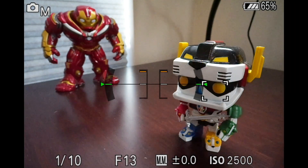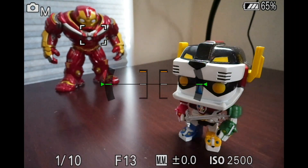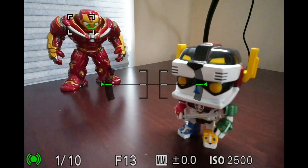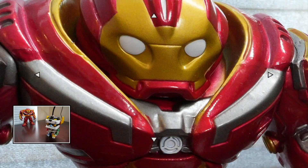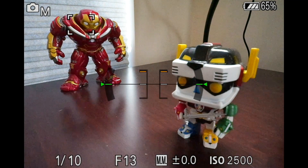But as we go over to Hulkbuster Iron Man, he is out of focus. And if I move the focus dot to Hulkbuster and take my photo, you'll see that he is in focus, but Voltron is going to be out of focus. And that is even despite the fact that I'm shooting at F13, which is a pretty solid aperture — we can even close it down more, but it won't help that much.